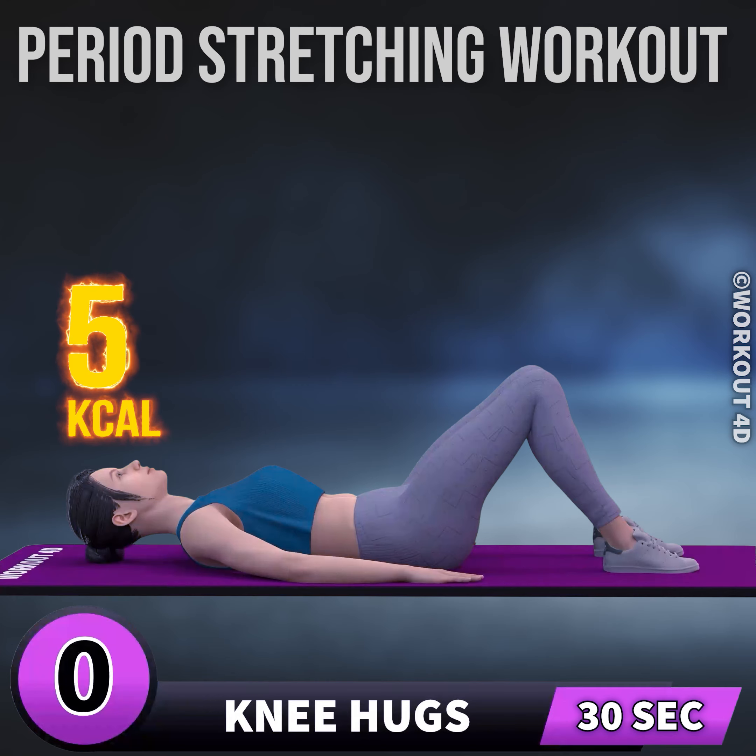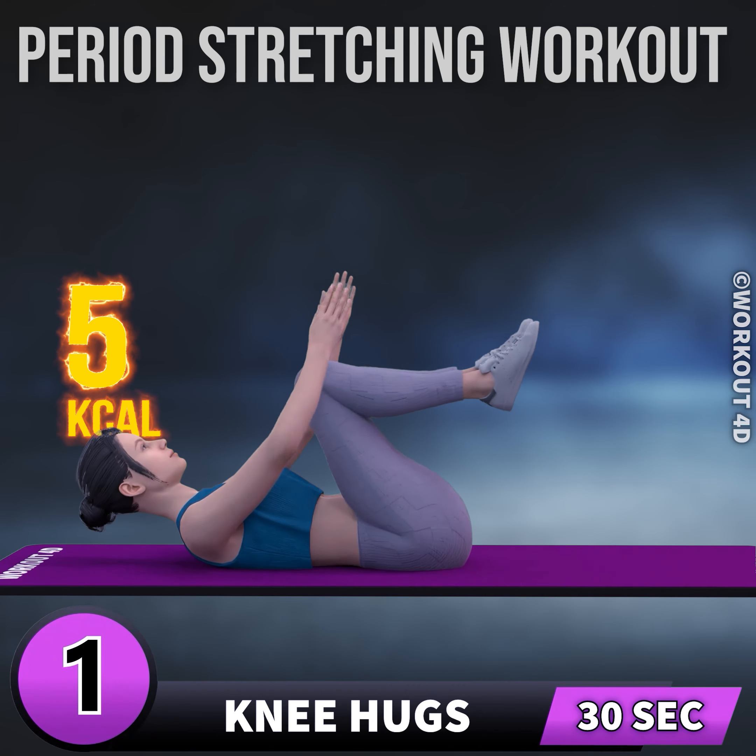Next exercise is knee hugs. In 3, 2, 1, go! 1,